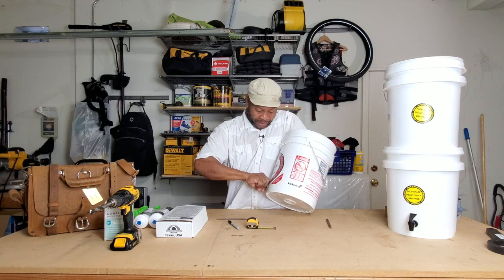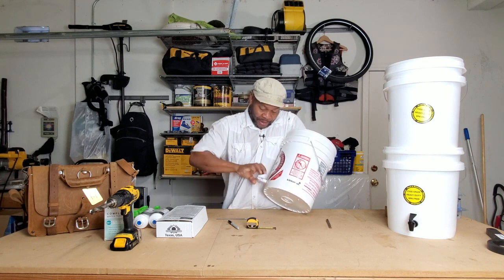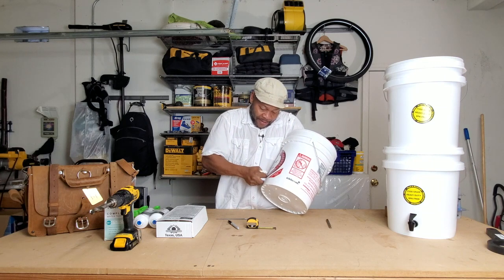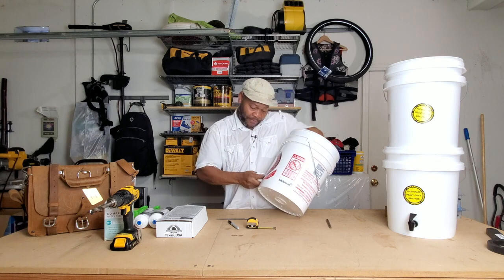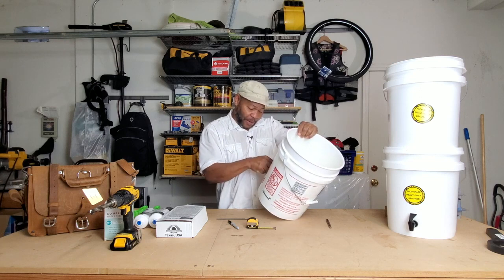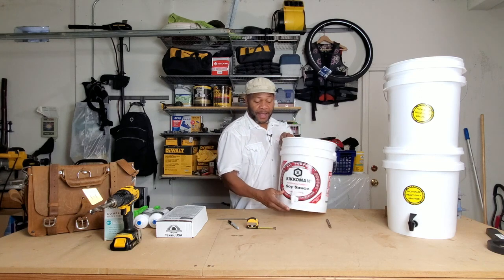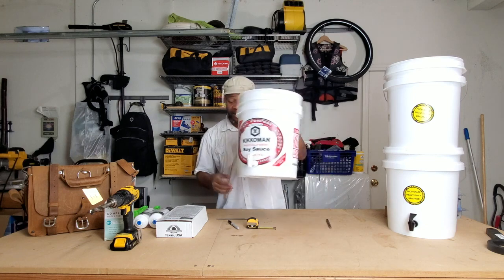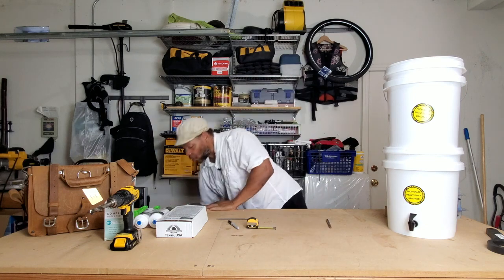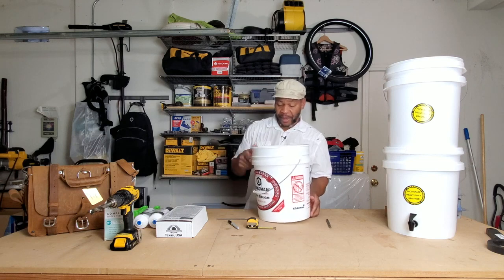Twist simultaneously: one direction clockwise with the nut and counterclockwise with the spigot until it tightens up. Your bottom half is done. We're now going to put this down on the floor and grab the top bucket.